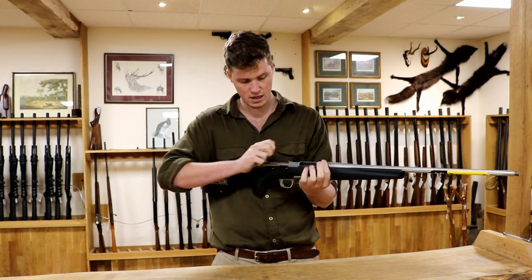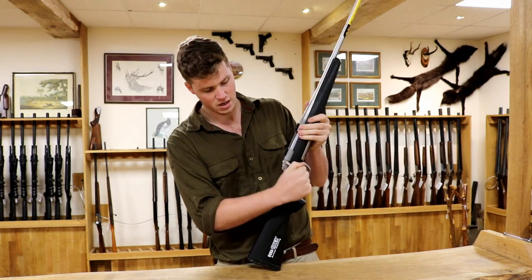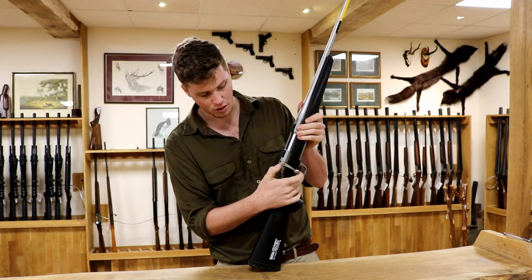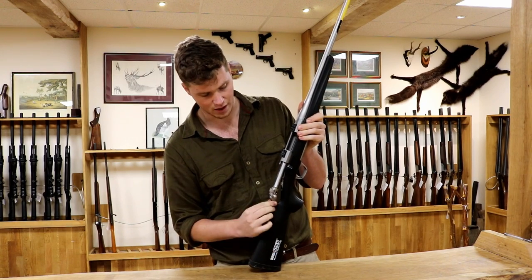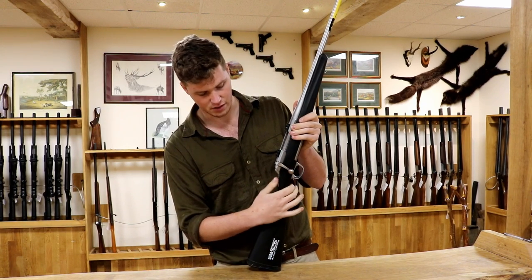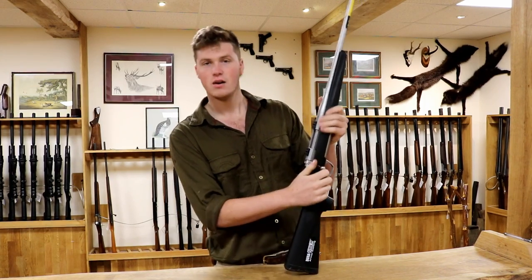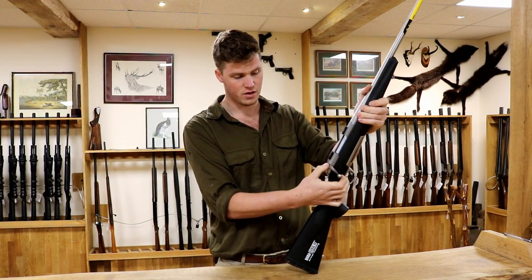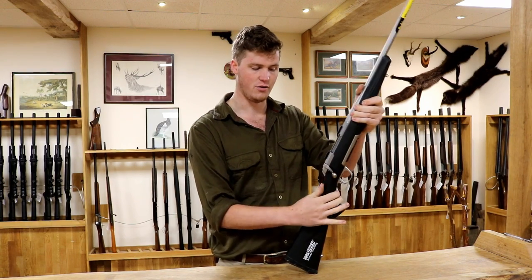A nice feature of this: flick it onto safe when it is cocked and this button comes up. It has got a locking bolt, but you can unlock it. Press this button in here, the bolt comes up and back, and you can put it down again — all without it being dangerous, which is good. So press the button, bolt up and back, if you want to unload or that sort of thing.